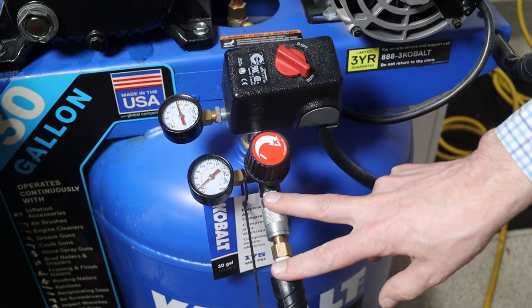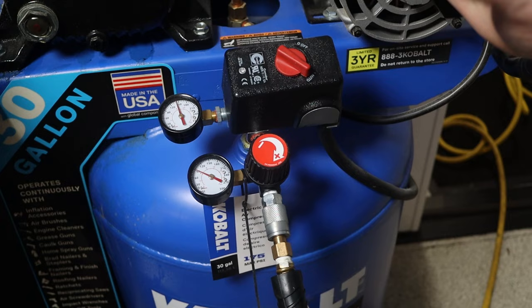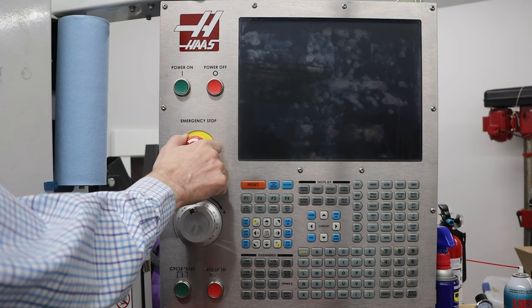I don't have an air system hooked up in my shop yet, so I just hook the machine directly up to the compressor. I use the regulator on the compressor, so right now I'm just sending air to one device at a time, which is fine for now. The first thing I do is set the pressure to somewhere around 90 to 100 psi for the machine. Next I want to turn the power on and then turn off the e-stop.